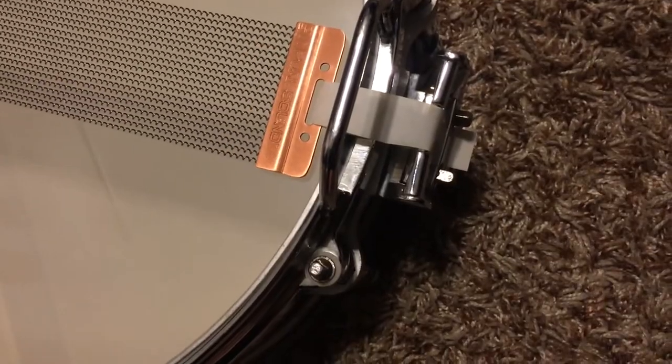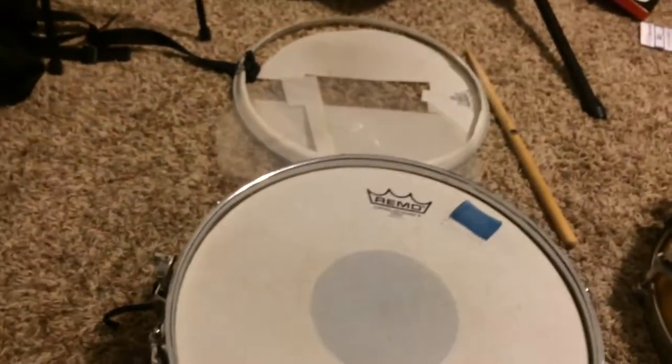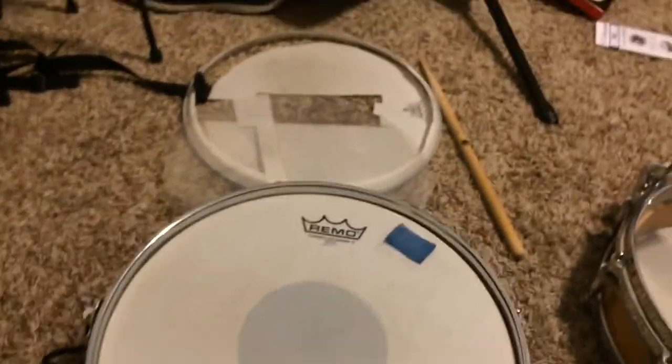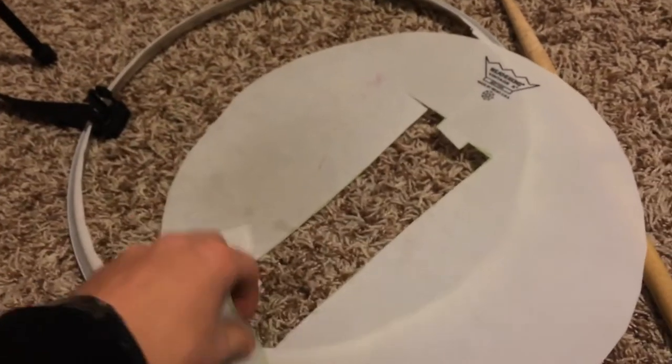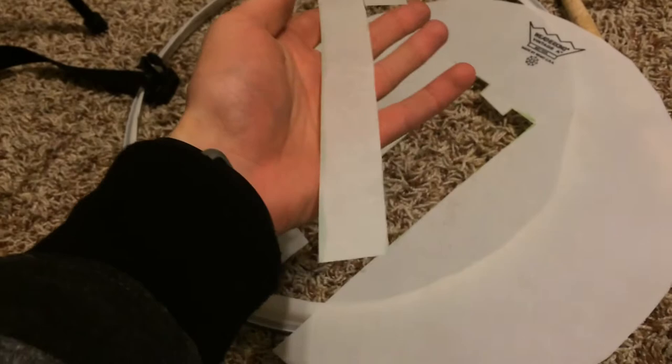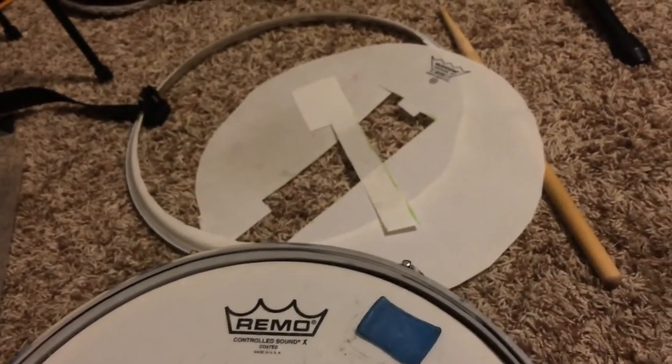Another funny story about the straps: I actually used a drum hack from drummer R. David R., and that is to cut up an old drum head — I used the stock head right here — and use it as a template for snare straps. I'm not the best at cutting straight lines, but I cut out some straps and they're part of the drum head and it works great as a snare strap.